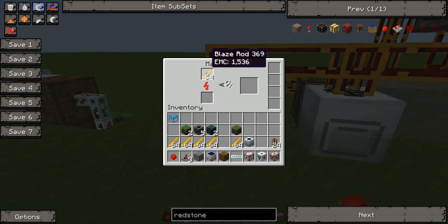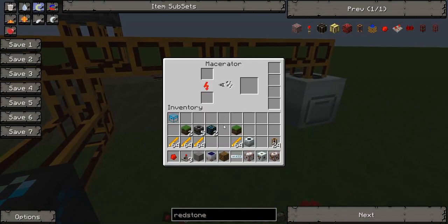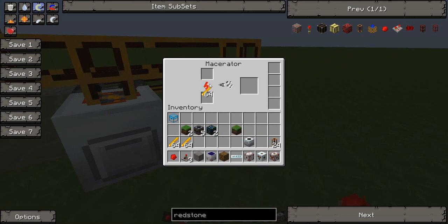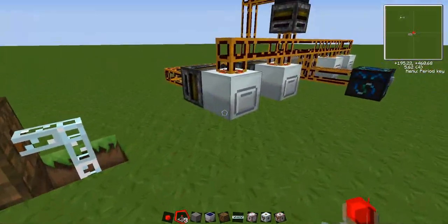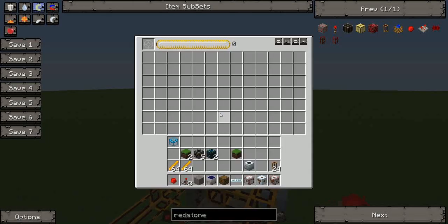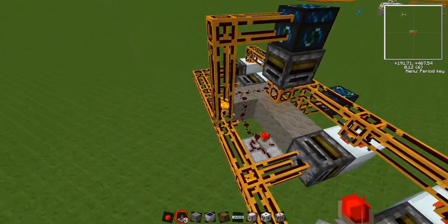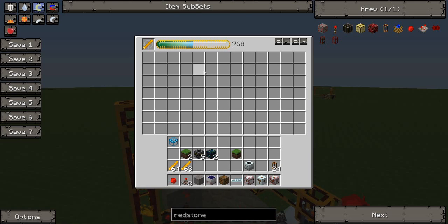Just to test, I'm going to put some blaze rods in each macerator. You can hear the machines going. That'll macerate — one rod will give you five blaze powder — which will then be extracted via the filter and put into this chest. There's the first lot going in. Already we've got three blaze rods.